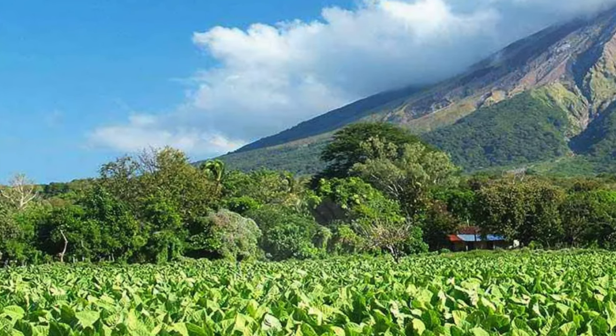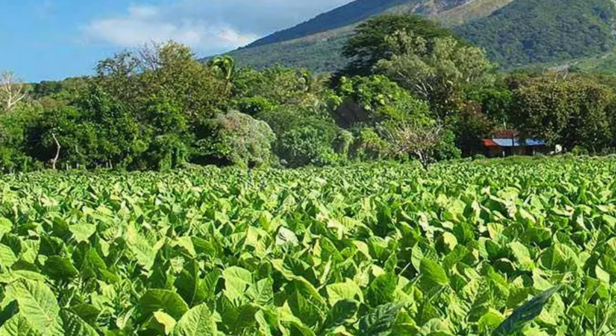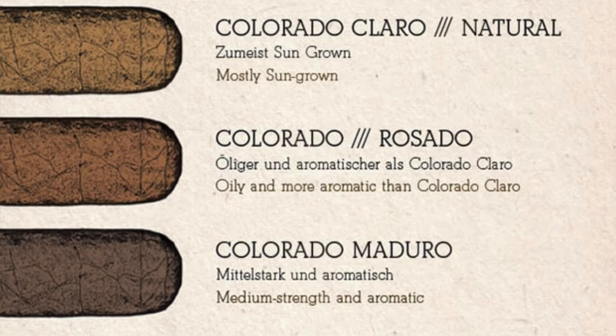Let's dive into the makeup of this cigar. It's a Nicaraguan Puro. It has a Habano sun-grown wrapper from Nicaragua, and the wrapper color is Colorado — basically a type of brown. The binder is also Nicaraguan and the filler is also Nicaraguan. This was a 94-rated cigar by Cigar Aficionado, rated in the top 25 in 2022.